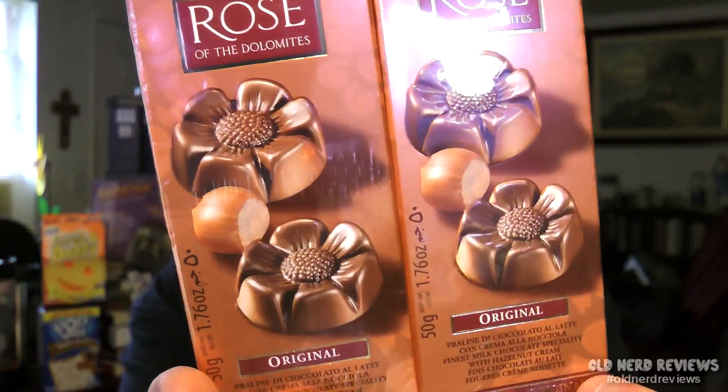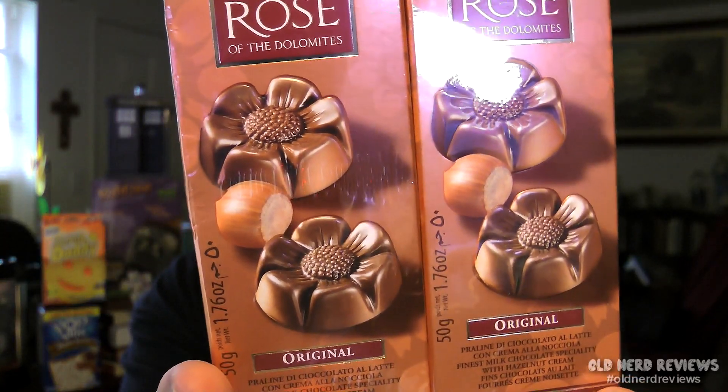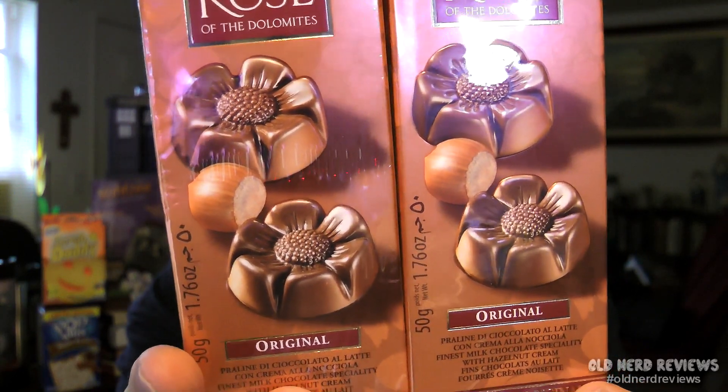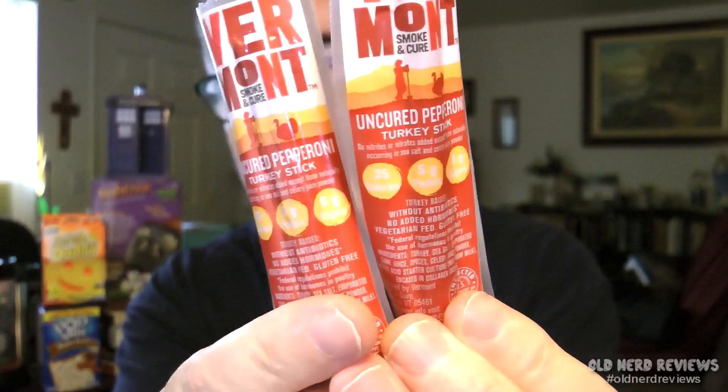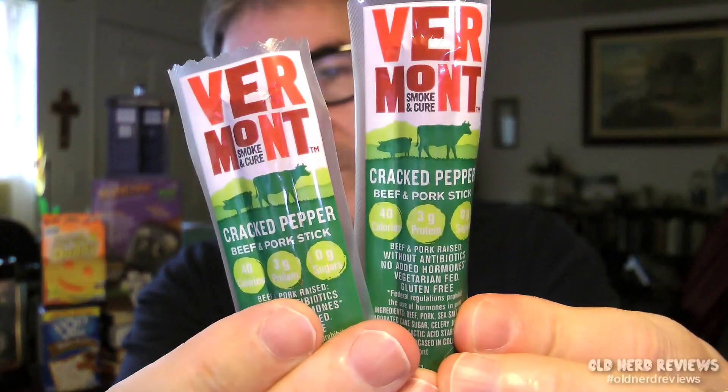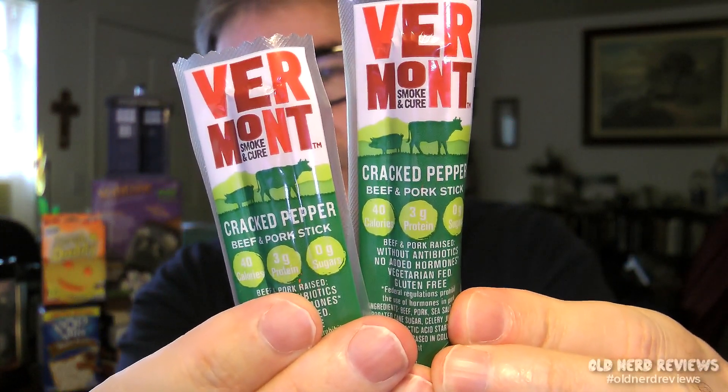Now I have two boxes of Aloker Rose of the Dolomites Originals. Both are originals — it's like a candy, a praline chocolate with a hazelnut on the front. Praline, hazelnut, chocolate candy stuff — pick your poison. And finally I've got four pepperoni sticks from Vermont Smoke and Cure: two uncured pepperoni turkey sticks and two cracked pepper beef and pork sticks.